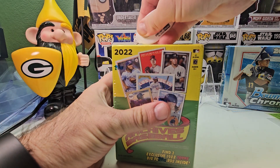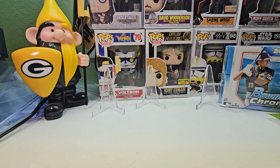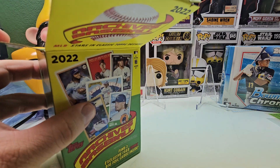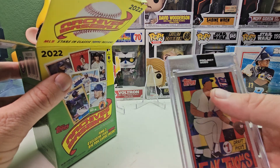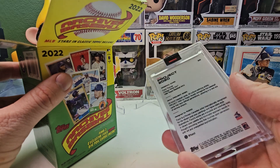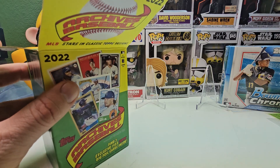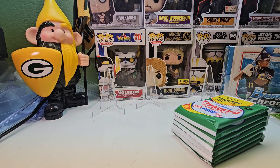Here we go with the 2022 Archives. I got this box at Lids, and I got the Bowman Chrome box at my local baseball card shop. I also picked up a Frank Thomas Project 2020 card — one of those projections, the no-face Frank Thomas. For four bucks I figured why not, especially since I don't own any of the Project 2020 cards. One of my favorite players.